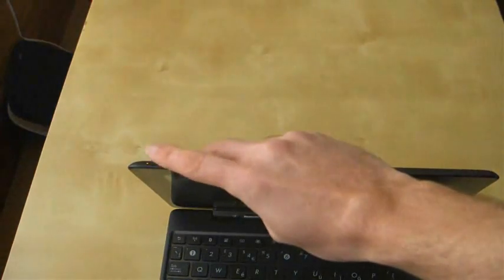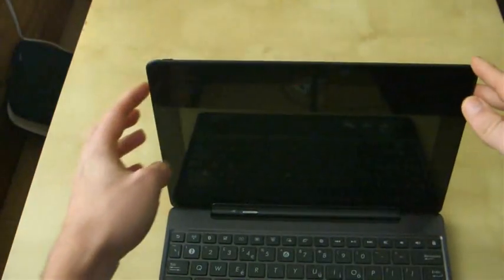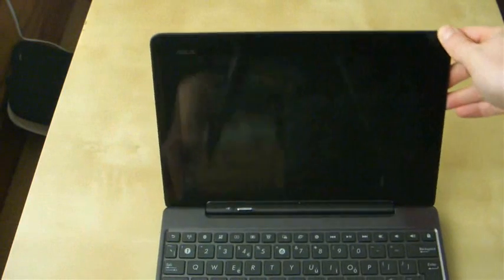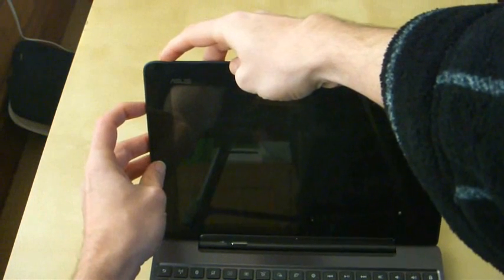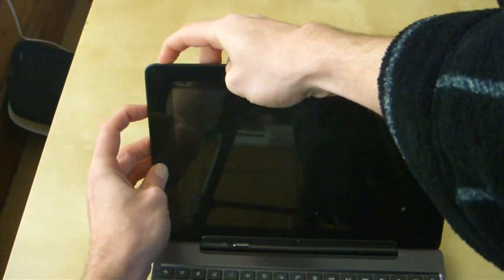You'll need to press the power button here and also the volume button down at the same time, and hold it for as long as you can. Essentially when you're holding it, that's going to trigger a different type of boot, and when it's going to boot, some text will come up in the top left hand corner. So I will now demonstrate, and hopefully this will work. Hold the power button and the volume down at the same time, which I'm now doing.